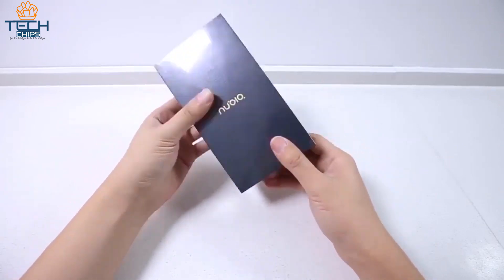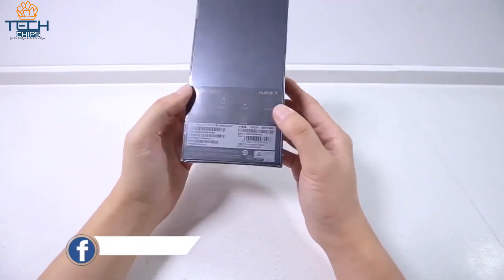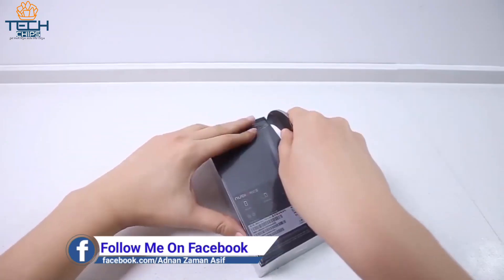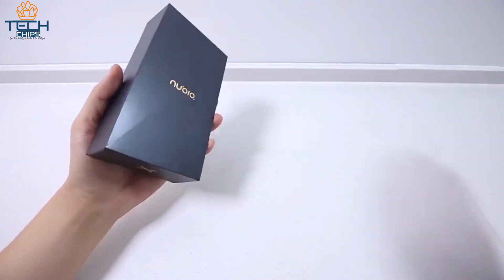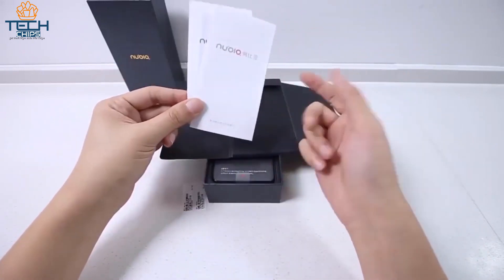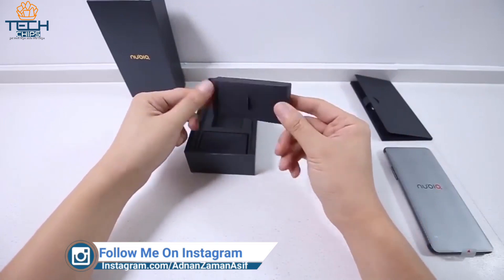This is the box of the Nubia X. Here you can see the branding. In the back of the box you will see some important details and specifications about the phone. Now let's remove the plastic and unbox the phone. At first you get some warranty and manual documents, then we have the phone — let's keep that aside.